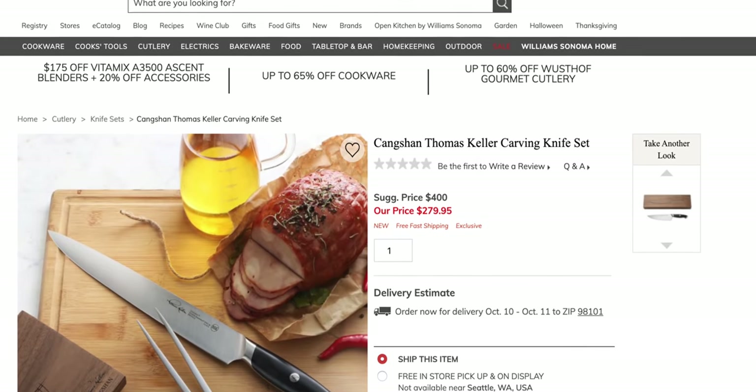The only place you can get this set is Williams Sonoma, which is different from last time we covered Kang Shan — you can't just grab it off Amazon. With current pricing, it's only $30 more to get the fork in the set. The set runs $279.95. Because this knife is so long, I did find myself missing my ones that were just an inch shorter and a little more nimble on the board, but balance-wise and sharpening-wise it's great.